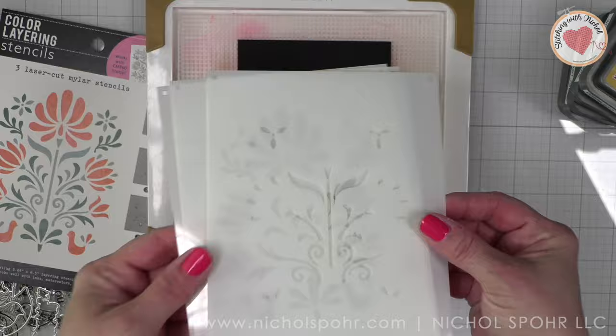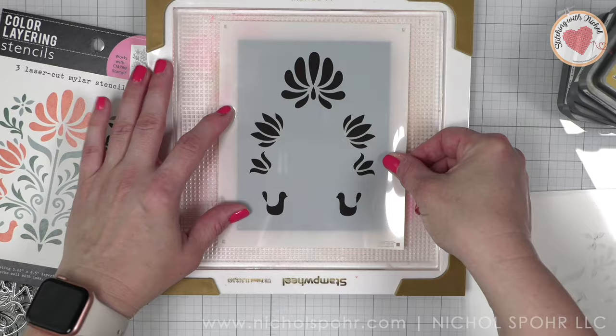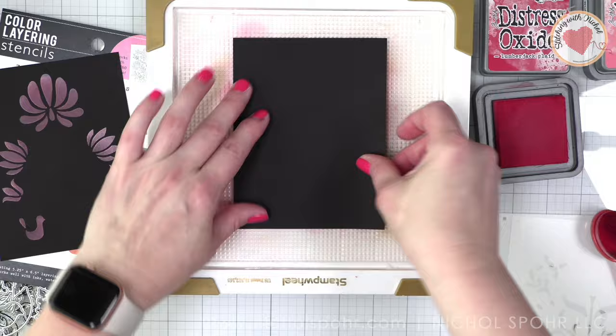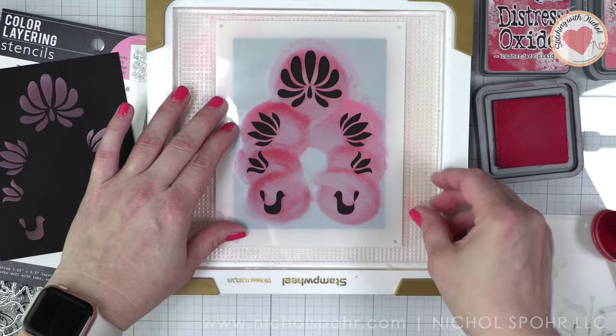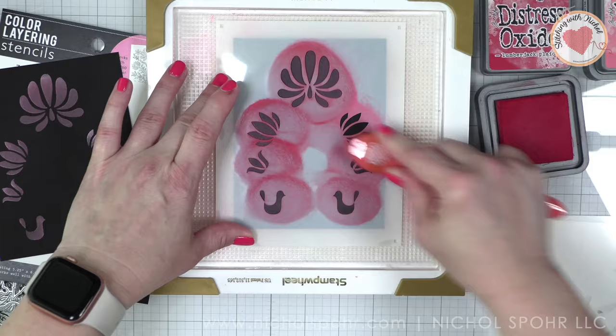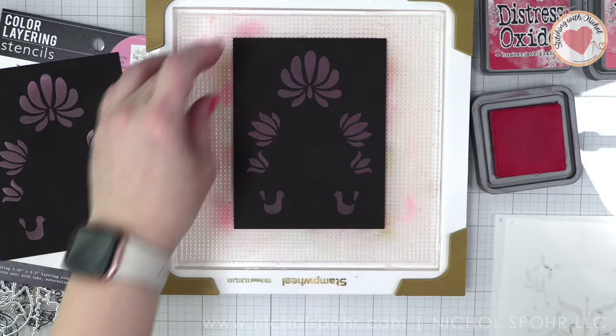We're going to start with the color layering folk art stencils and I want to create a background on black cardstock, craft cardstock, and white cardstock to show the difference using the exact same colors of ink. I'm going to show how when you stencil directly with distress oxides on black cardstock, it's much more faded than what you get if you put down a base of white first. See how it's very light — that is lumberjack plaid, which is a bold, beautiful red.